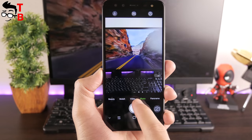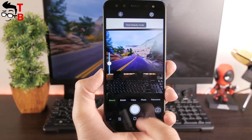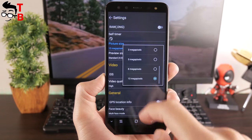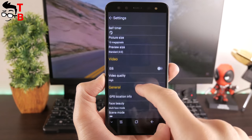The camera app is the standard Android Nougat. You can see a big shutter button and different modes above it, such as photo, video, bokeh, beauty, and panorama. At the top, there is a flash button and a settings menu. The settings menu provides some useful options, such as photo and video quality, face detection, GPS location, and others.